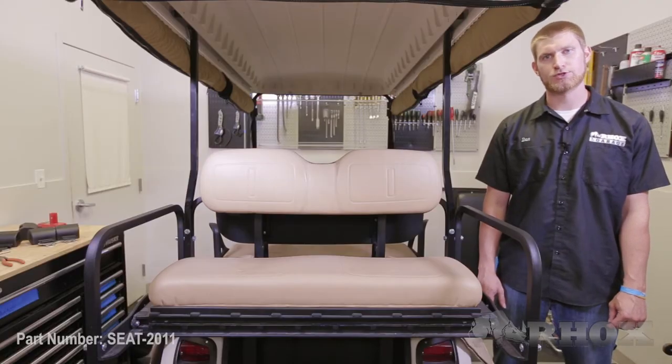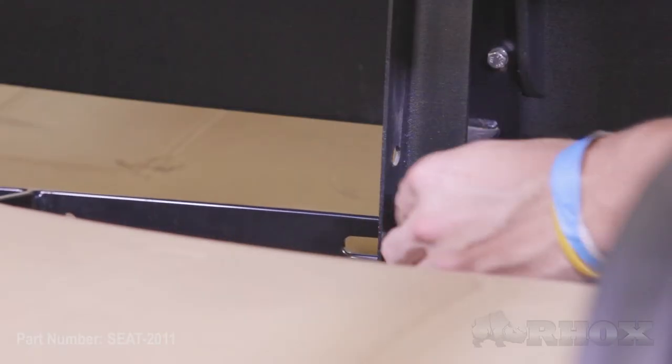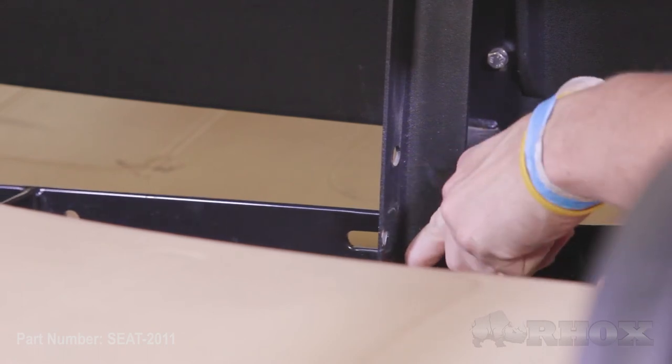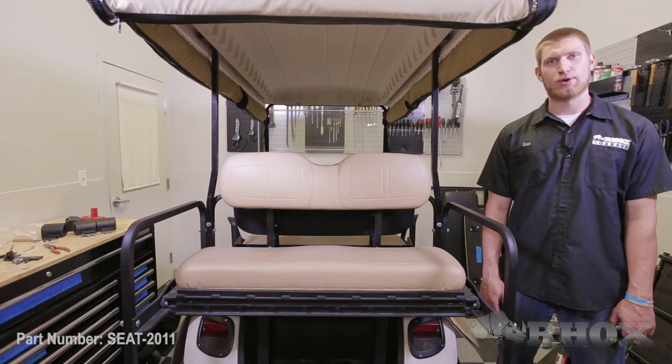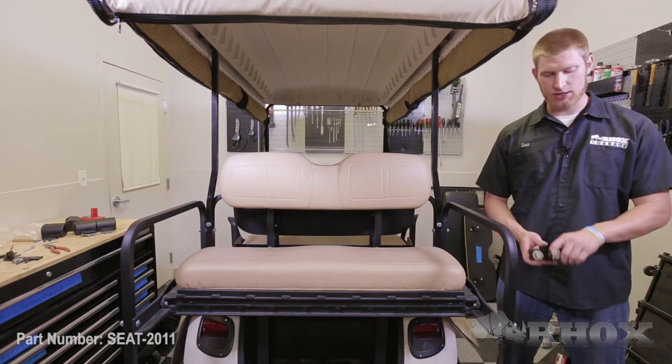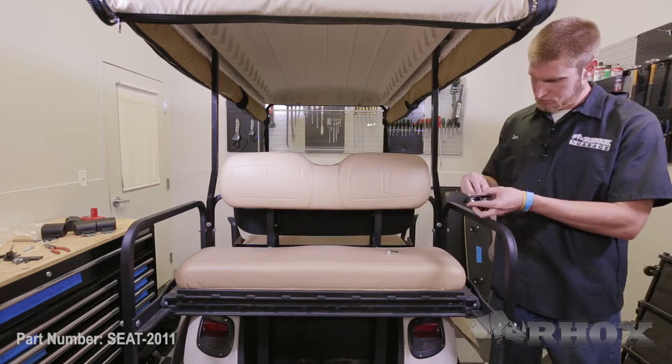Now that our holes are drilled and our paint is dry, we're going to go ahead and attach the bracket to our cart. We're only going to hand tighten it at this time. Now that our seat belt bracket is loosely attached to the cart, we're going to add the second seat belt bracket and hand tighten that as well.